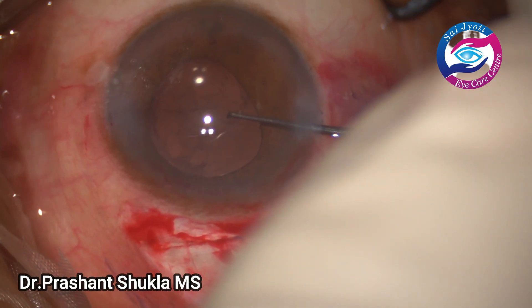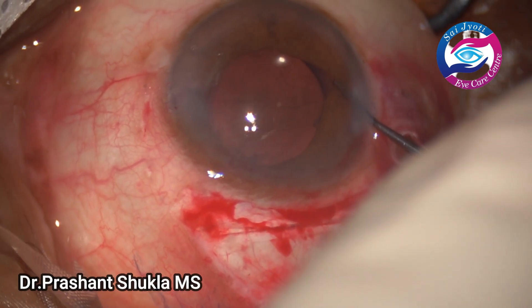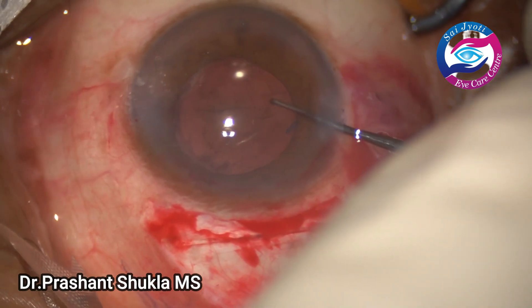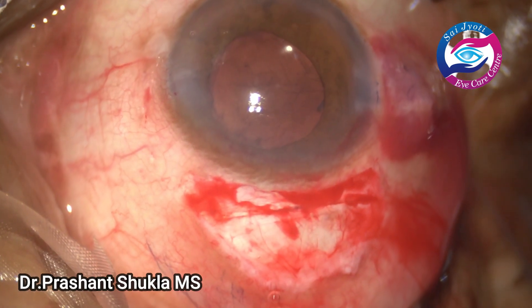I am checking whether the lens is in the capsular bag by retracting the iris. The lens is well centred and both haptics are confirmed to be inside the capsular bag.